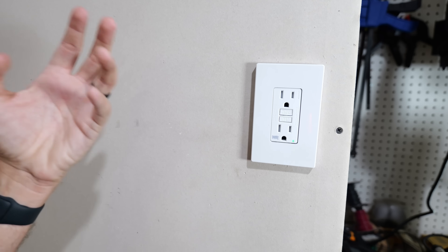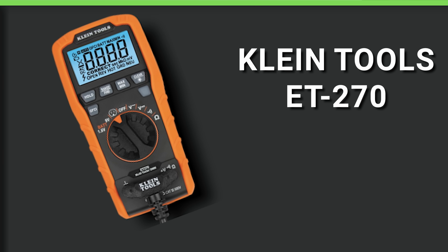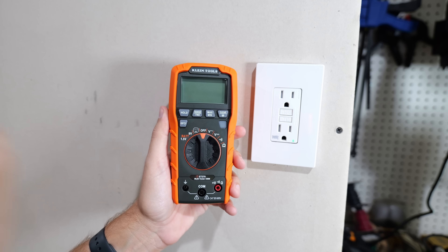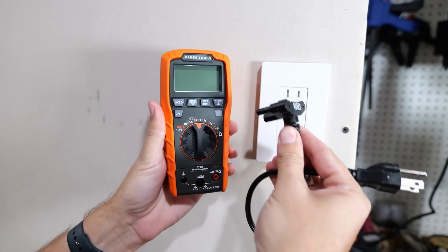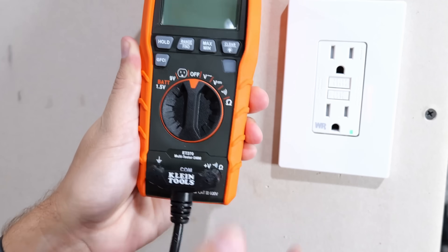If you would like something with even more versatility, let's talk about the Klein Tools ET-270 — a GFCI tester with a multimeter. This one is a bit more expensive at around $50 to $60, but it combines an outlet tester with a basic multimeter, making it a great all-in-one tool. To use it as an outlet tester, you connect the plug to the ET-270 and it slides right in.